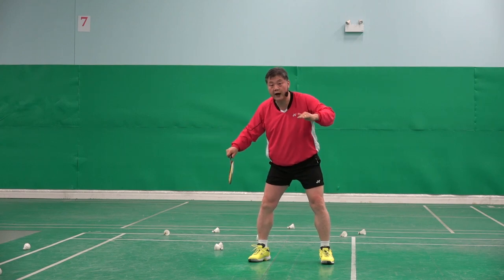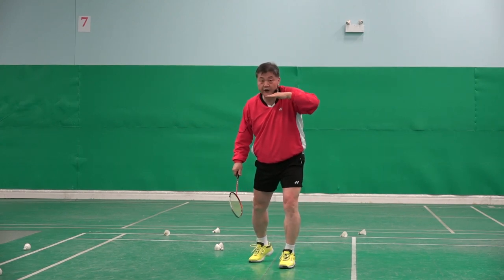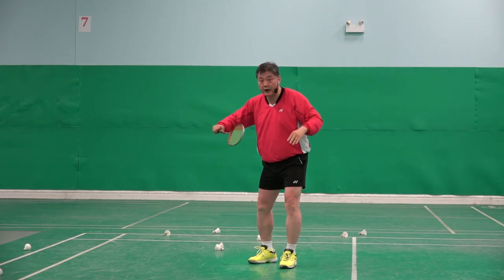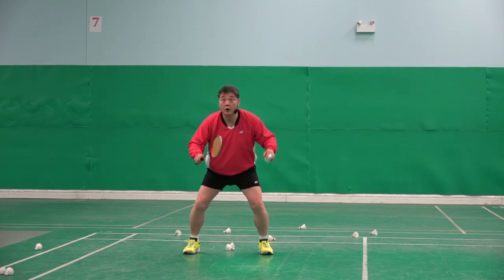I don't tap for the drive, because I want flat accuracy — flatness. That's why I stop, kind of. Ready? One, two.